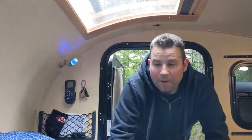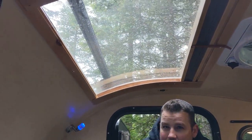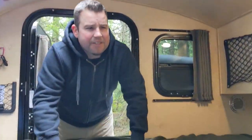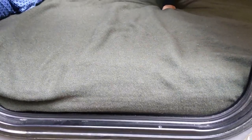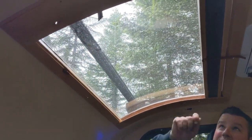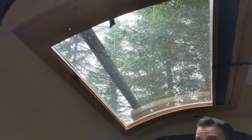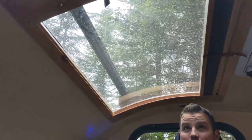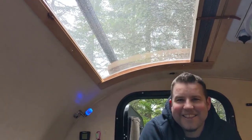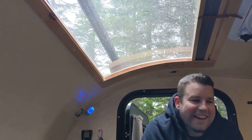Interior — this thing is amazing, really comfortable. We went with the thinner mattress, which is fine. I think they have a 6-inch as well, but it does the job. The huge feature in here is the skylight — it's amazing. You can close the shade or leave it open. We've had it open every time we've been camping.